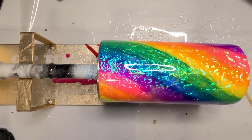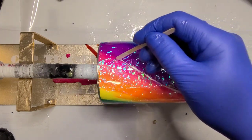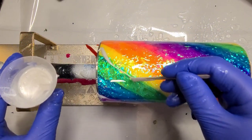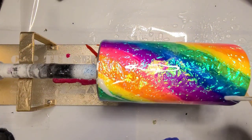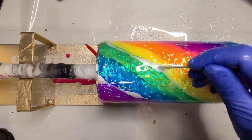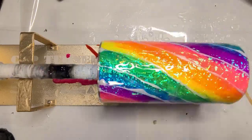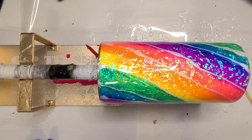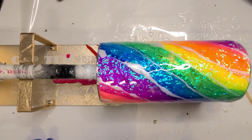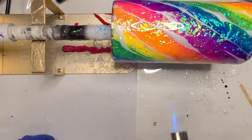Now I'm going to start running some thin lines kind of where the colors overlap. I don't want a ton because I don't really want to take away from this too much. If you do it from the bottom, you can actually chase your turn — that's why I have it turning in this direction. I'm not going to hit this with my heat gun because I don't want it moving that much, so I'll use the torch and start pretty far back.